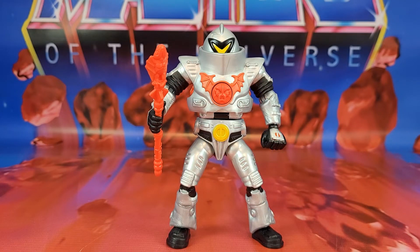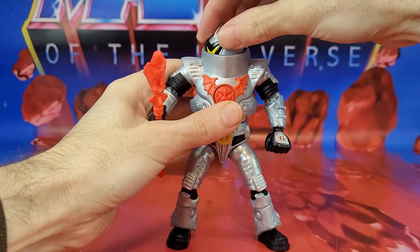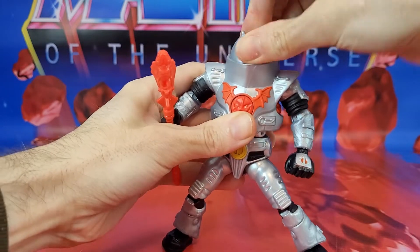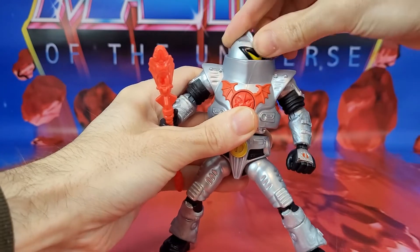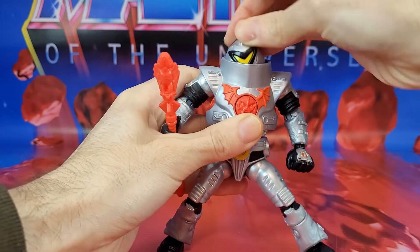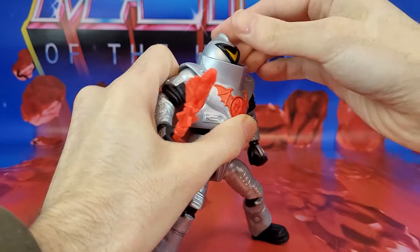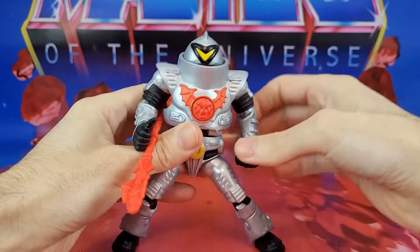Okay, so articulation and action feature. Let's run down the articulation real quick, and then we'll check out the action feature. His articulation for the head is on the ball joint. You're going to be able to rotate this all around, but where it's kind of in this cavity it's a bit funky to fool with. But he's got some good motion — he's going to be able to look way the heck down and way the heck up.